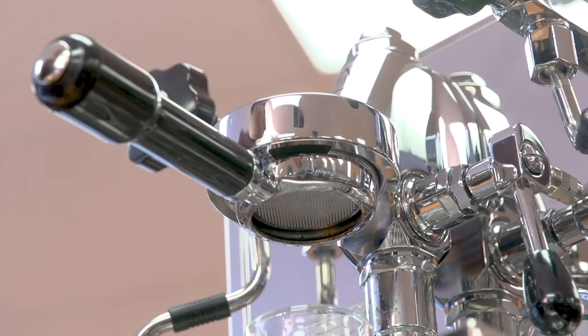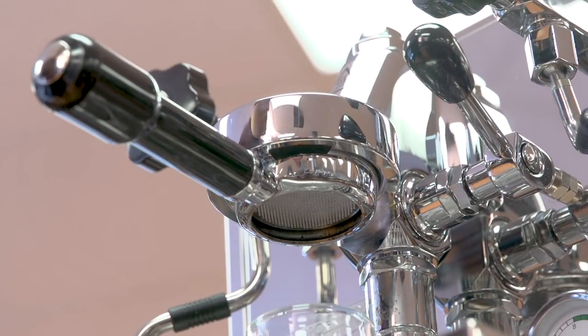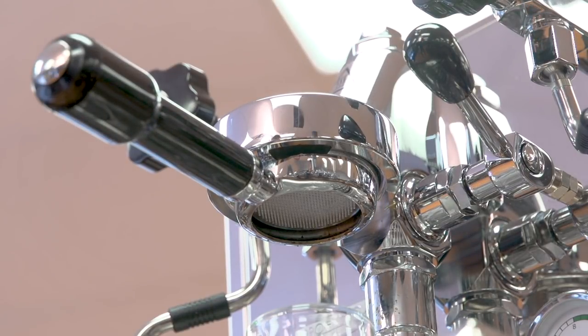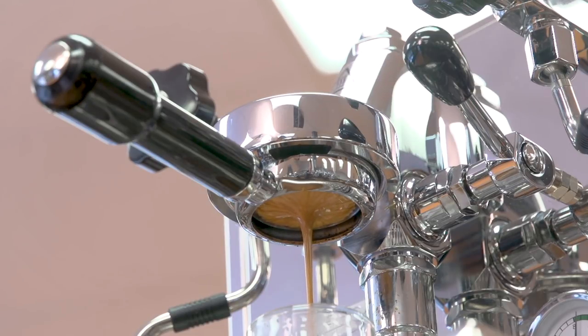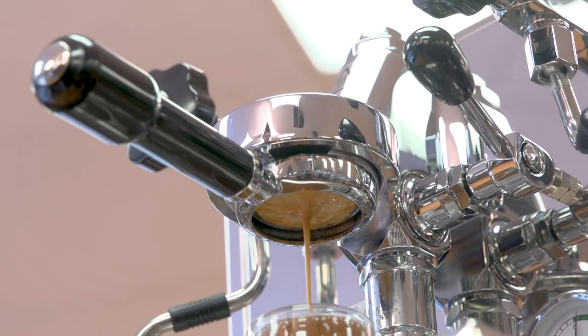Now we're up close again, and this is a shot that's been groomed using the Pullman System. I'm going to begin my extraction. You can see the shot has gone to the center much faster than the stock basket. The Pullman System can also handle a slightly finer grind than regular baskets, because it has more holes, and the holes tend to be a little bit larger than on stock baskets.